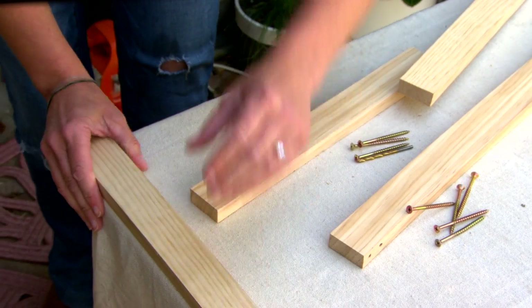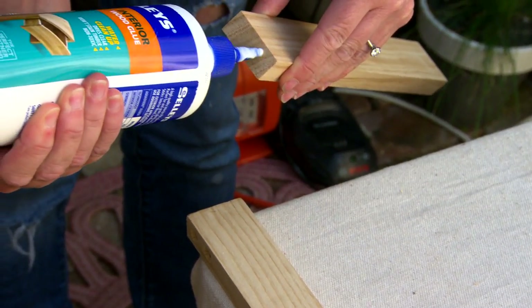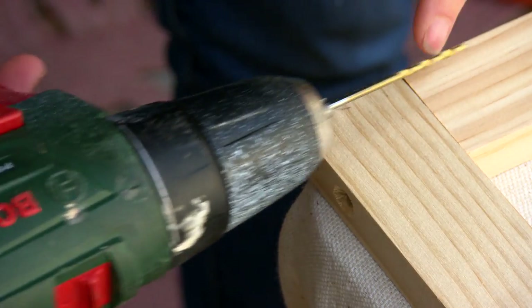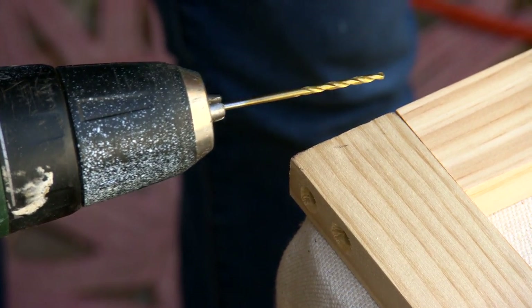To attach the pieces together, just lay them at a 90-degree angle. You will need to put some PVA glue in this joint — not too much, you don't want to squeeze it out the ends. So now we actually need to drill through here to stop this from splitting, and this is a skinnier drill bit. This is called a pilot hole.